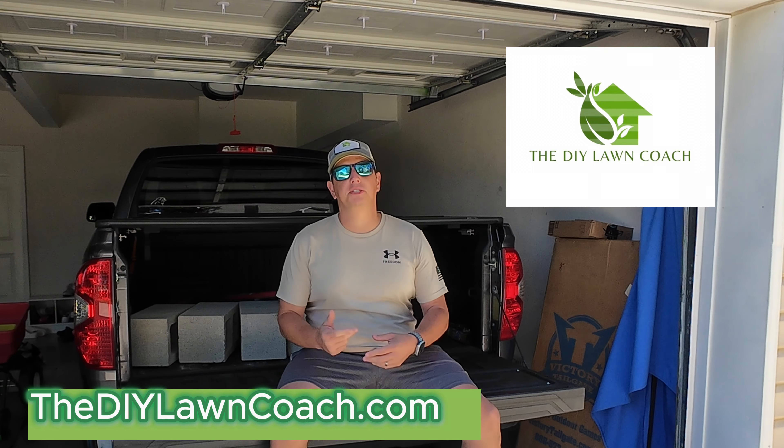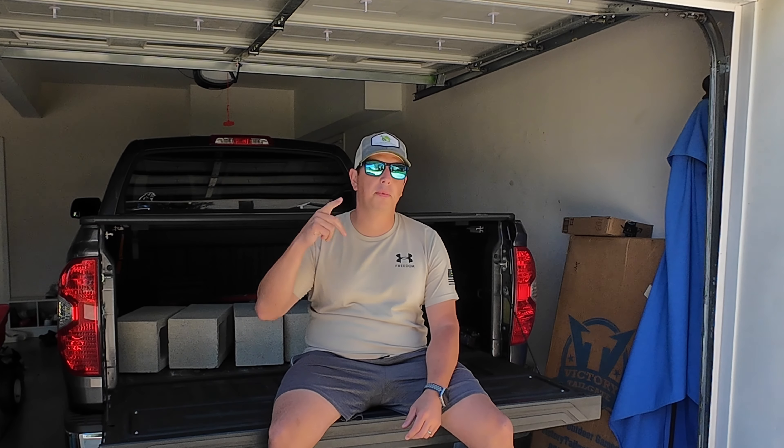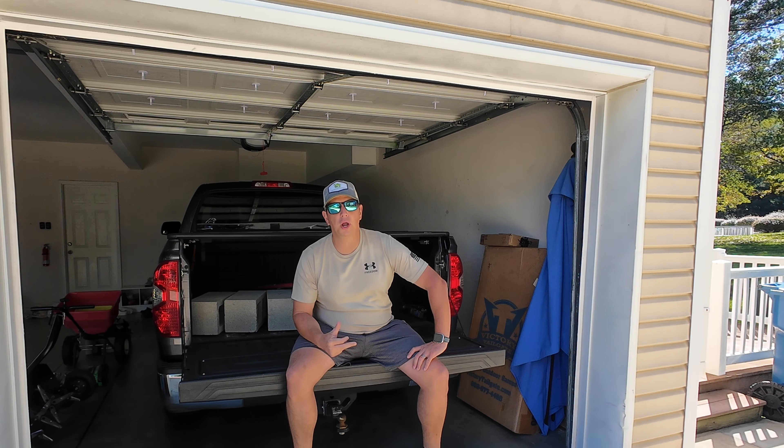Number one, because I get to spend some time in the lawn. Number two, I've got a buddy of mine that we're going to go over and help him aerate and overseed his lawn today. They purchased a new home and I wanted to offer to help him overseed and aerate his lawn. He doesn't really know a whole lot about taking care of his lawn, so I'm going to help him do that.